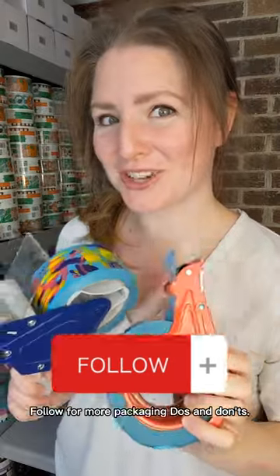Store your tape dispensers in a clean, dry box. Bonus points for a non-transparent container, as UV light degrades packaging tape. Follow for more packaging do's and don'ts.